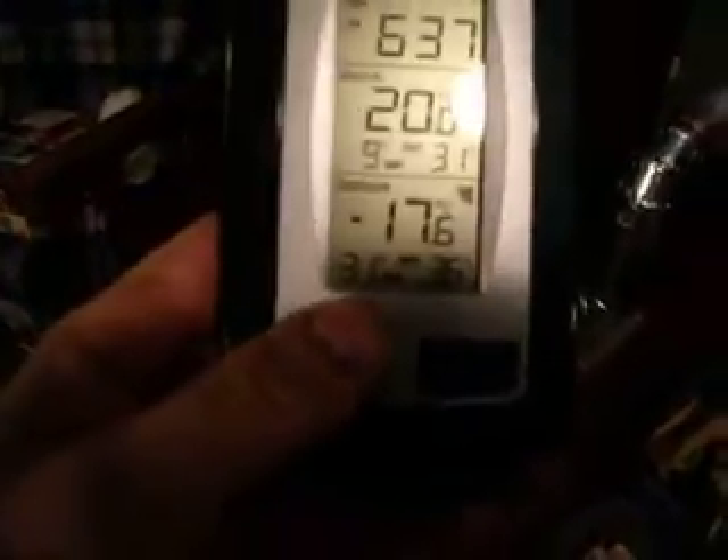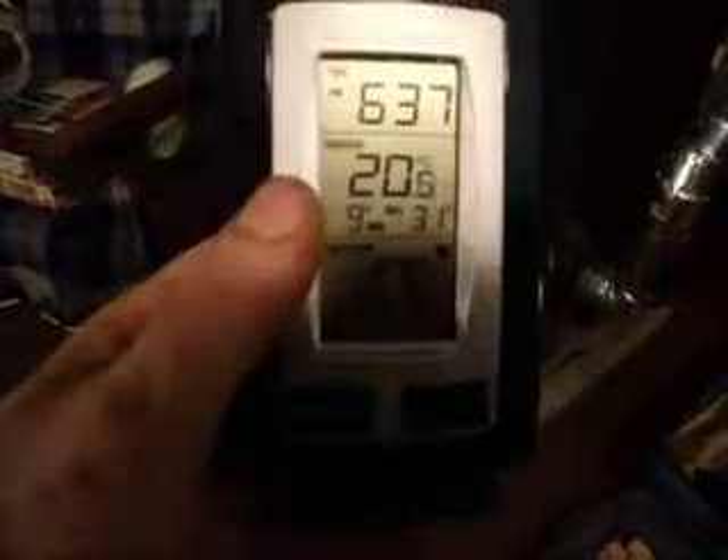Hey guys, Eastern Ontario. Look at this guys. So now we're at night, same day though. Minus 17 outside. This is with no wind. With the wind it must be close to — very windy anyway.